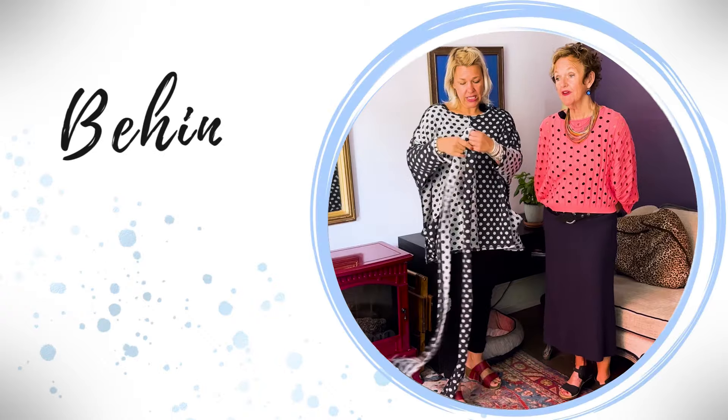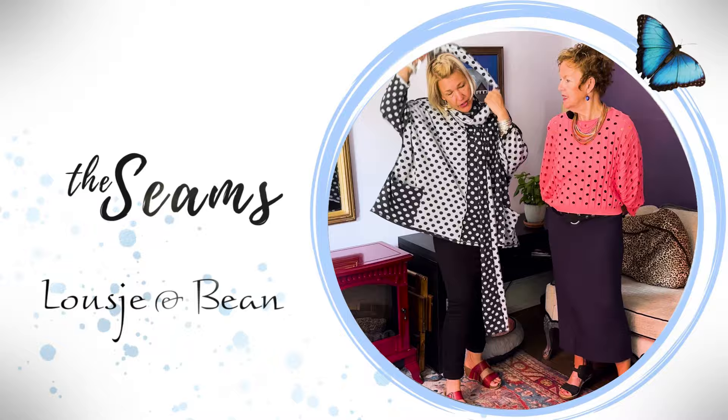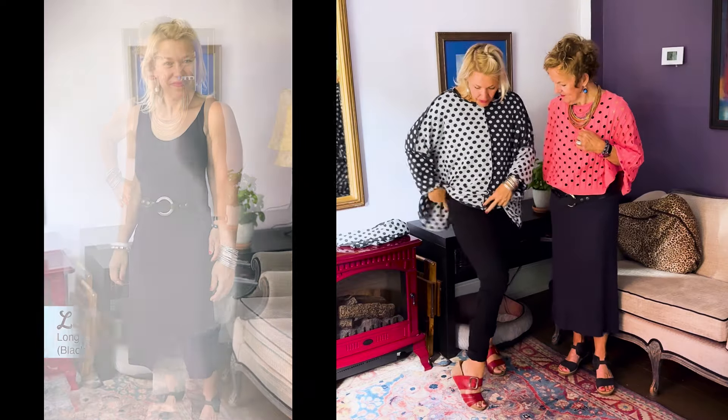Hello ladies and welcome to today's Behind the Seams. Today we are here with our basics from the Lucian Bean Essentials. Welcome lovelies. We are so happy that we have our trusted tank dresses replenished, and our long tanks.